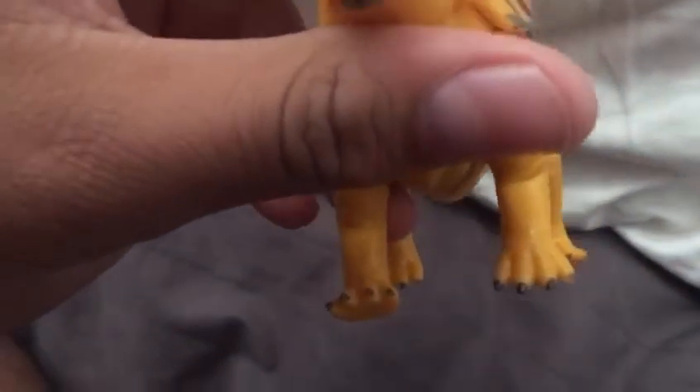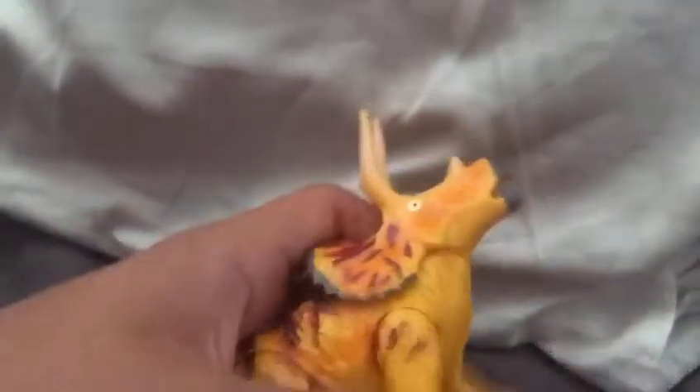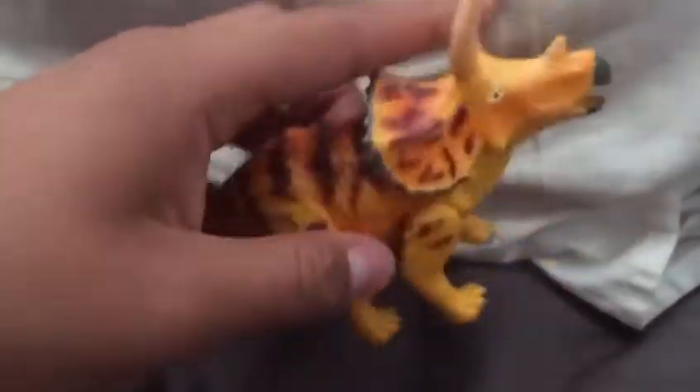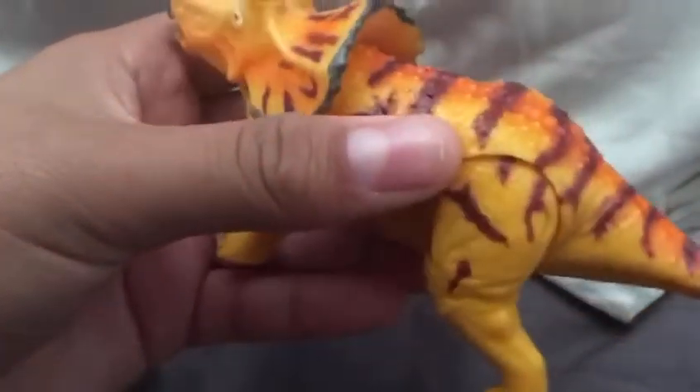Sure, some of the toes are touching the ground, but it's fine. It looks pretty nice. For the articulation, the feet can move and that's it. I wish the head could have moved — there's no neck articulation, which sucks. But I like the coloring and the pattern, especially the stripes here. The stripes look really nice.